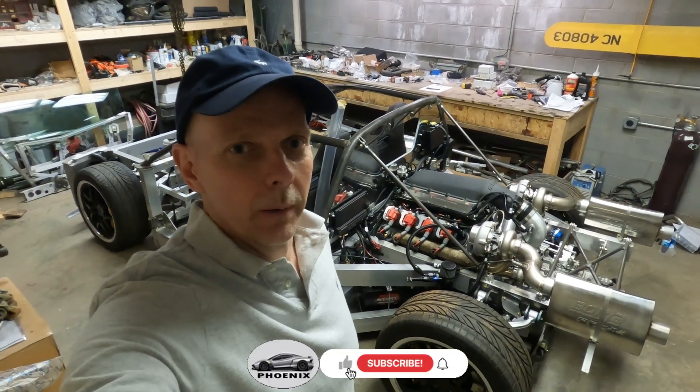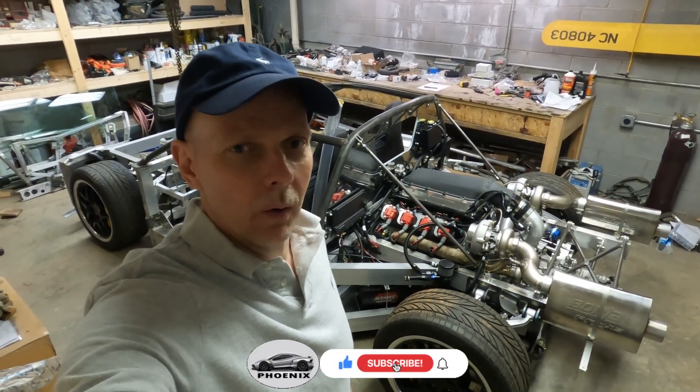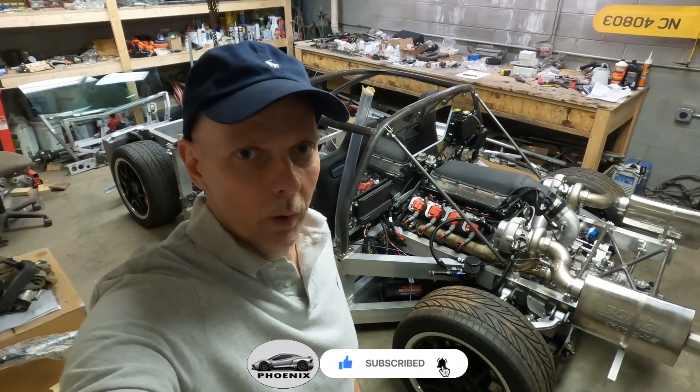Hi guys, my name is Roger and I'm building a mid-engine supercar in the basement of my home. Let's take a look at what I've been working on this week.